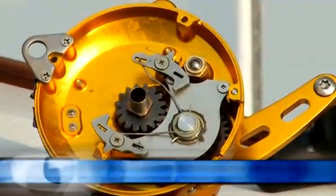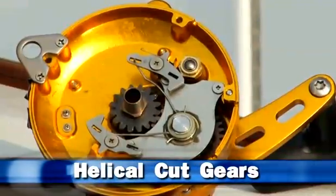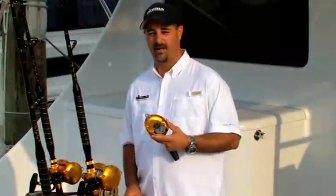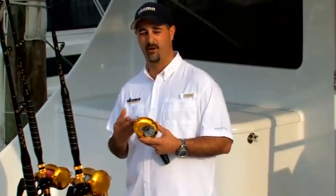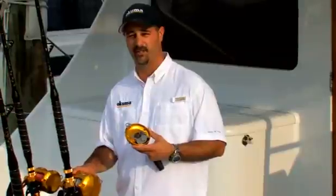The Makaira series has a very unique gear system. It features helical cut gears, and it's the only machined aluminum two-speed lever drag reel in the industry to do so. The advantage of helical cut gears is that they receive less impact blow when they mesh — they run much quieter and much smoother, which is a huge advantage for Okuma because we use our proprietary silent reverse system.